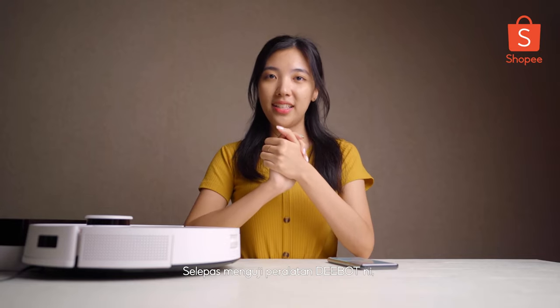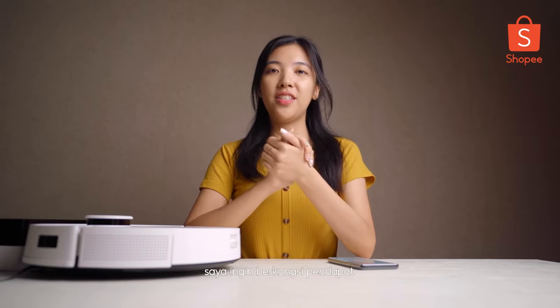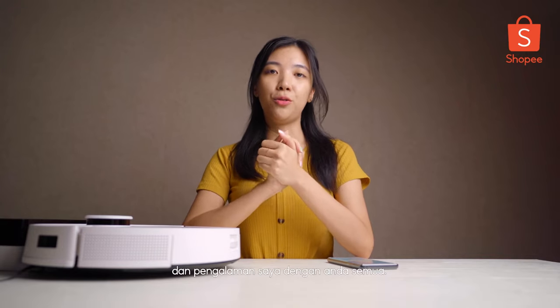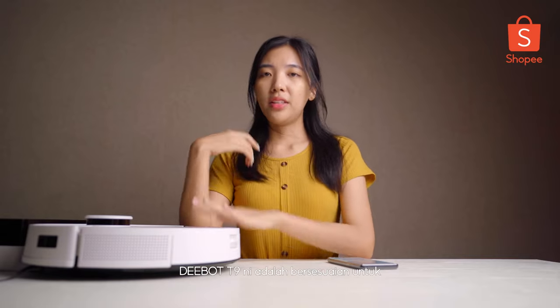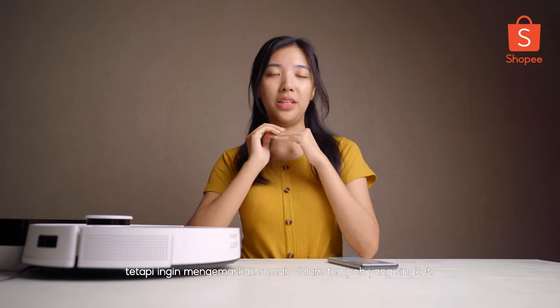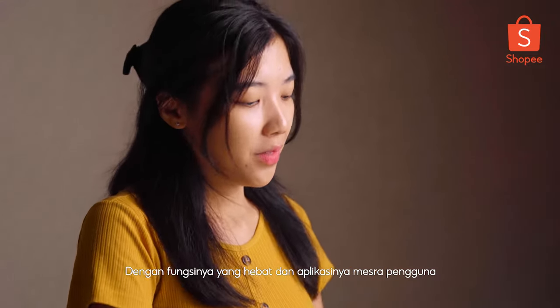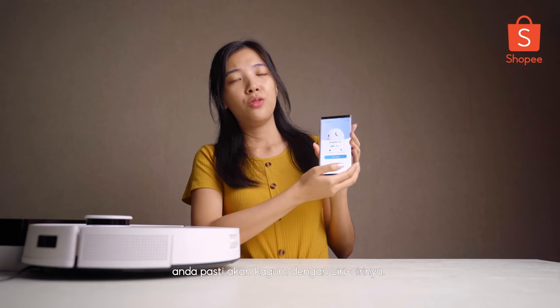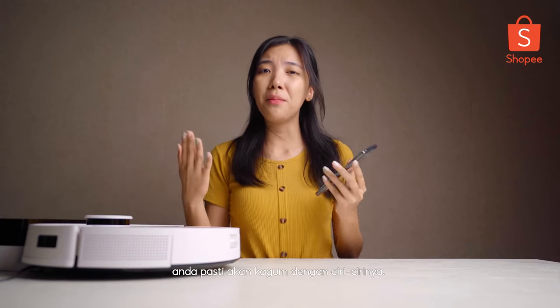After testing and playing around with the D-Bot, I have some personal experiences and thoughts to share. D-Bot T9 is actually quite useful, time-saving, and also very suitable for those who have no time to do cleaning. And also with the user-friendly app, I could say — why not? Just give it a try and you will get amazed by its features!